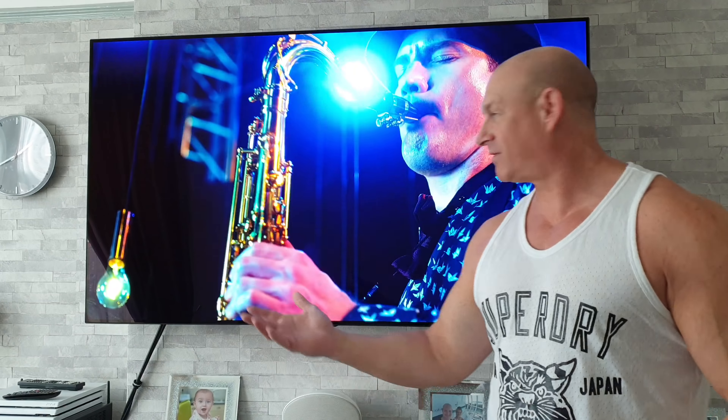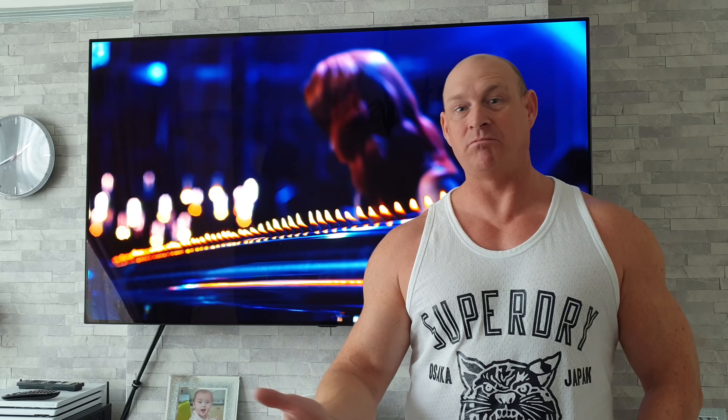Hey guys, how you all doing? I'm Paul and this is Tech and Travel. About seven weeks ago I made a video covering the worst things about the B8 OLED, and today I'm doing a follow-up video to that. I'm sure some of you guys will be wondering why I'm doing a second video and why I didn't include all the things in the first video.